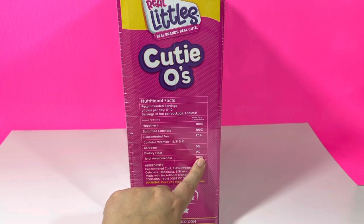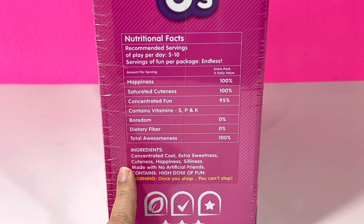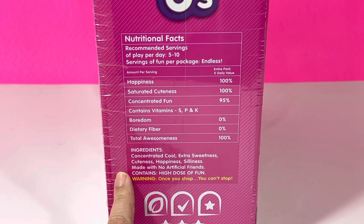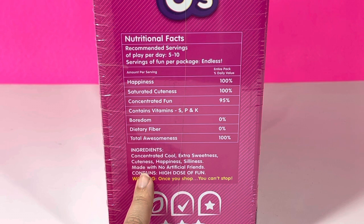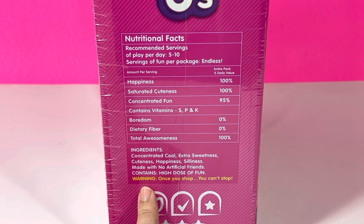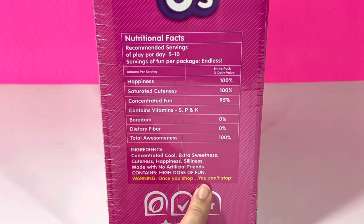Total awesomeness: 100%. And let's not forget the ingredients — concentrated cool, extra sweetness, cuteness, happiness, silliness. Made with no artificial friends, because who needs that? Contains high doses of fun, all in capital letters. But there is a warning: once you shop, you can't stop.